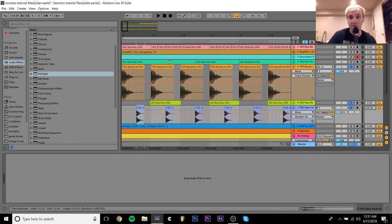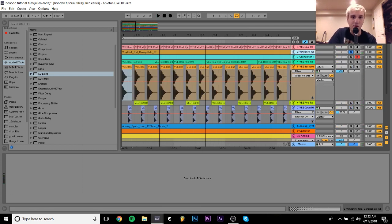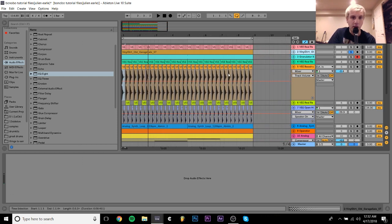So that's our steak — that's the core drums, the meat. Now we're going to put some sauce on it. The first thing I have for extra layers is this vinyl noise. It's very straightforward — you just get a sample of some noise from a record and put it under your beat. It's been said in like every tutorial ever, but I just have that there for atmosphere.